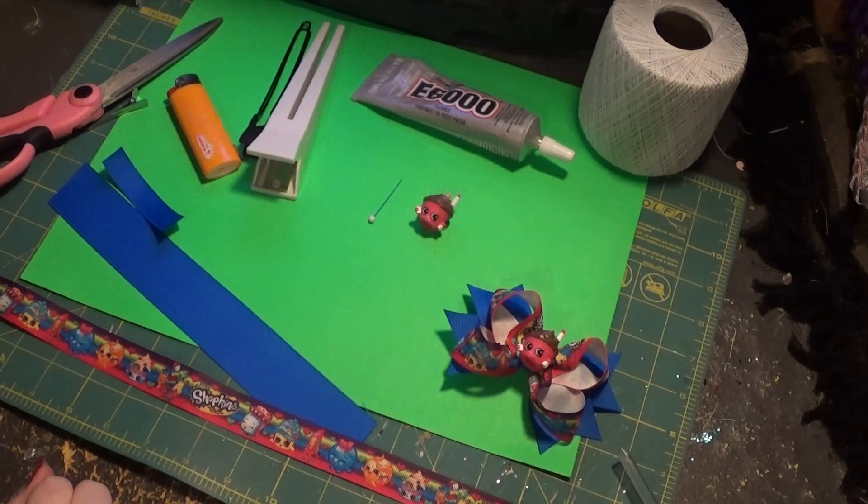Hey y'all, welcome to my channel where bows will be made and you will most definitely hear dogs barking in the background at some point or another.